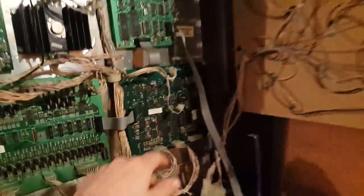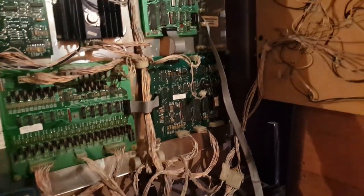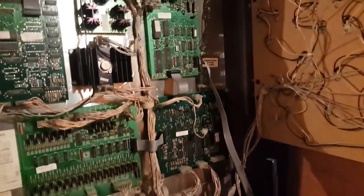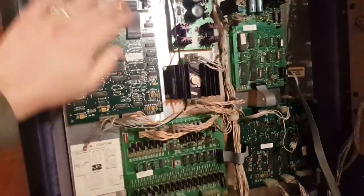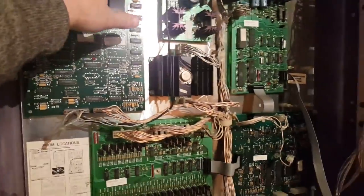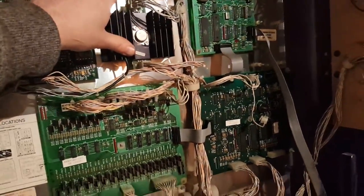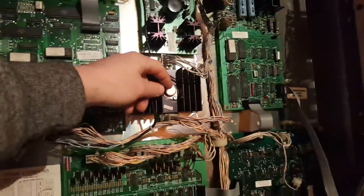Very often what happens is this battery here goes bad and needs to be replaced. I replaced that and it didn't fix the issue. Let me describe what these boards are: we have a soundboard here, an auxiliary soundboard, power supplies, and there's a pot here that actually regulates the 5 volt.